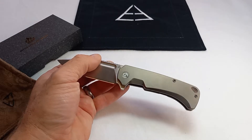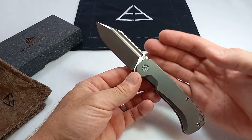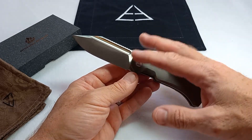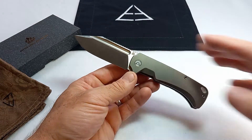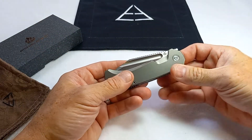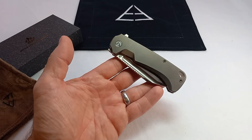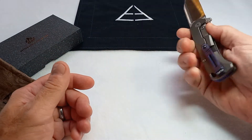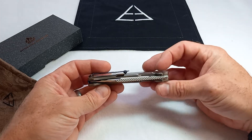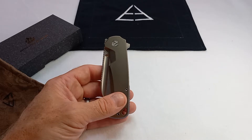The knife can be deployed either with the fuller, which works great, or with the flipper tab — it fires out there with both. I can open this knife easily with the flipper tab as well as the fuller. It's not quite a drop-shut knife, but pretty close. I'm only the second person in the group to review it, so I think it'll probably break in a little more. Once you break that detent, the knife does fall shut with just a couple of little flicks. I think once the detent ball wears in a little more on the blade, it'll probably be drop-shut. Tuning on the knife is really, really well done.